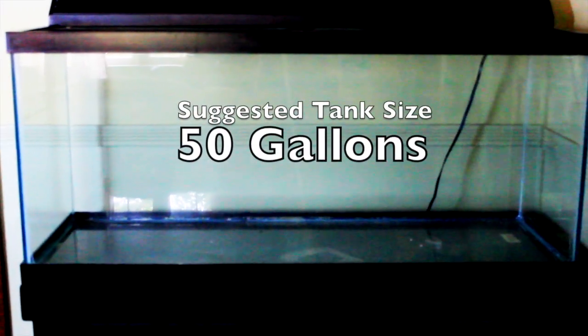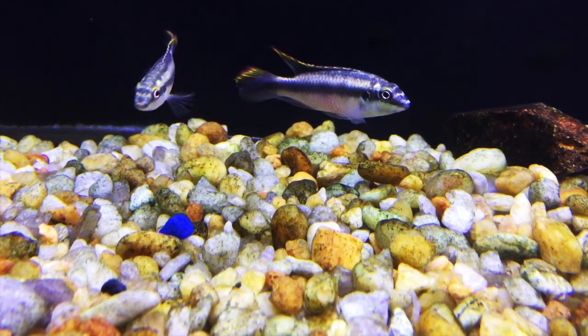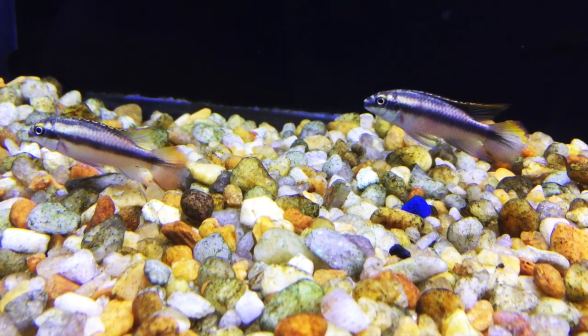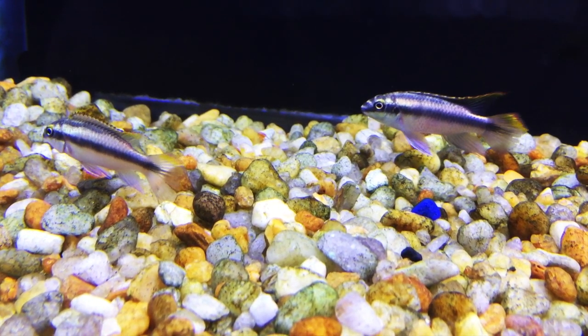Minimum recommended tank size is 50 gallons. The Cribensis is a great starter cichlid and would be a good choice for someone who wants a colorful fish and maybe wants to delve into the excitement of fish breeding in their aquarium.